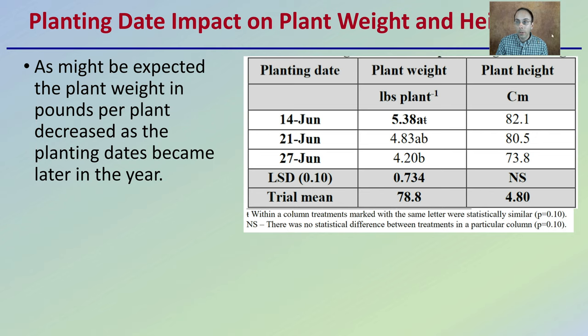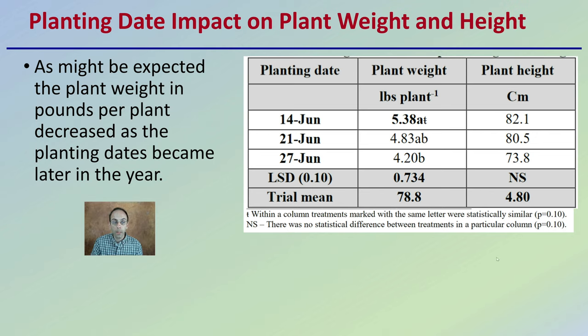Looking at planting date impact on plant weight and height: as might be expected, plant weight in pounds per plant decreased as planting dates became later in the year. We can clearly see that with planting dates of June 14th, June 21st, and June 27th, plant weight in pounds overall decreased with each later planting date studied.